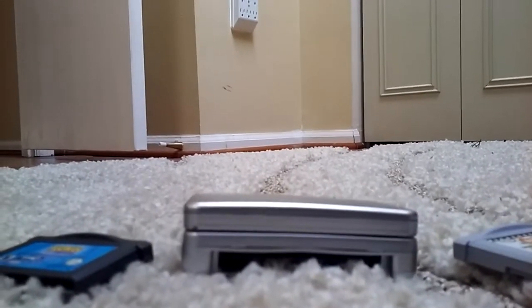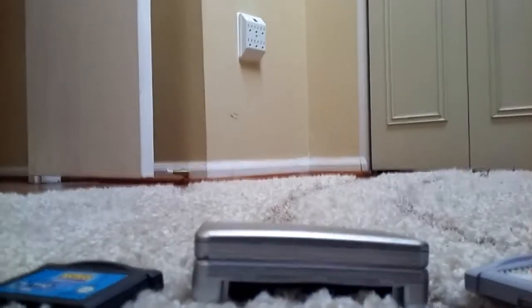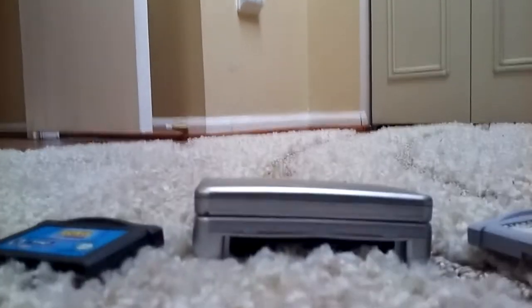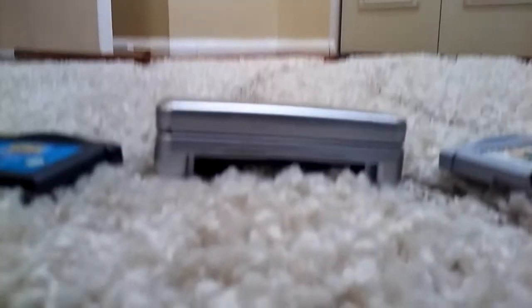Hey everybody, I'm gonna start a new series on my channel. Anyways, as I said, I'll be starting a new series on this channel — it's called Justin Game Console Reviews. So, let's dive in.